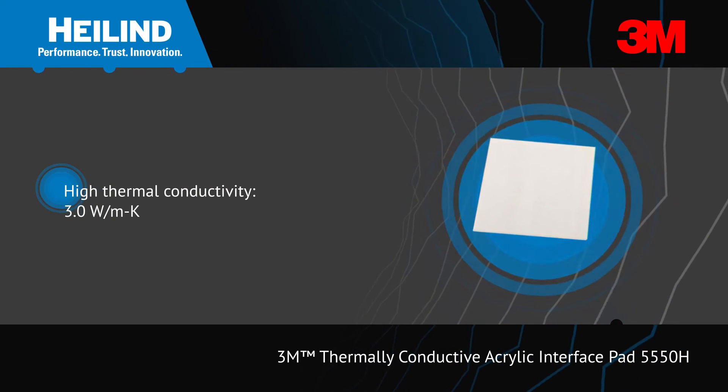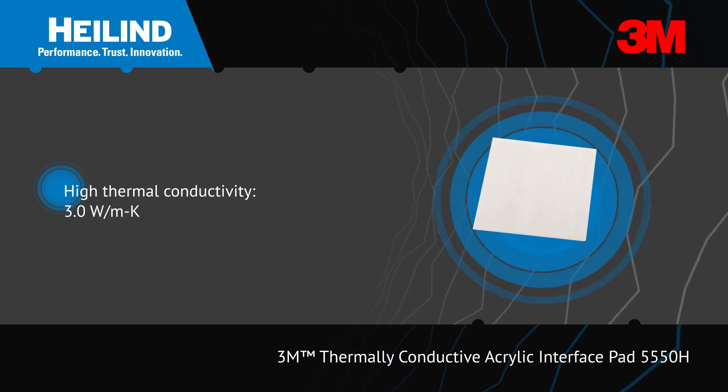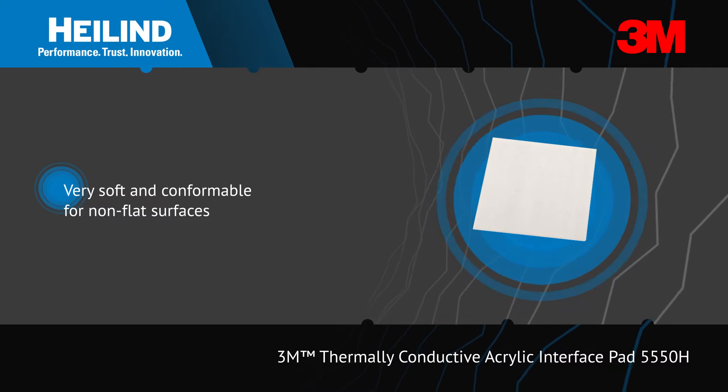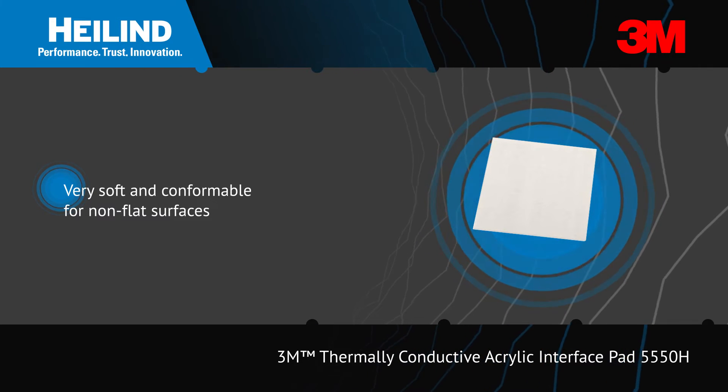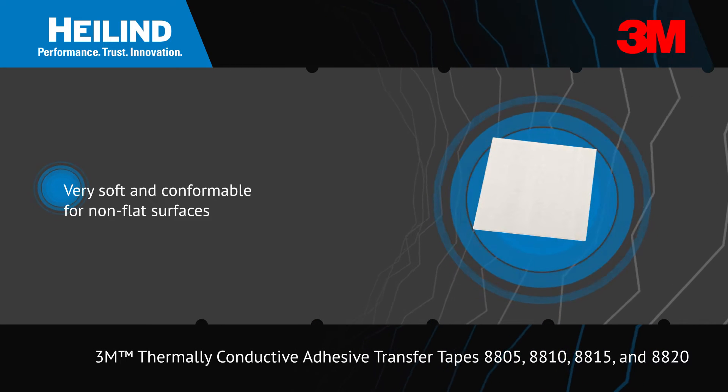3M thermally conductive acrylic interface pad 5550H is easy to handle, very soft, and has high thermal conductivity properties. It offers high conformability for non-flat IC surfaces and electric vehicle batteries.